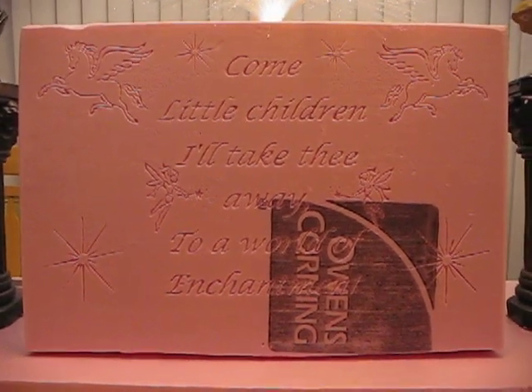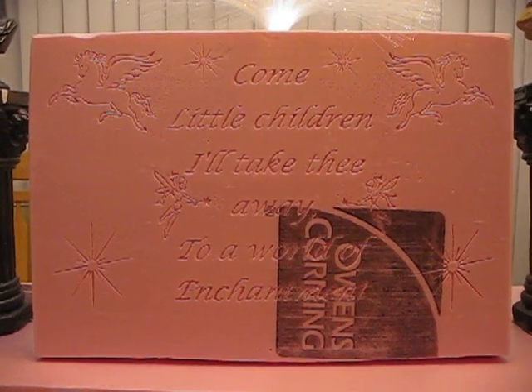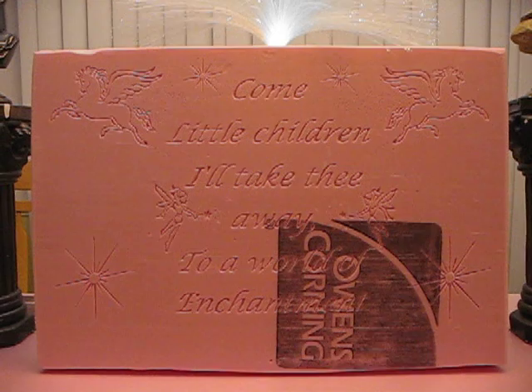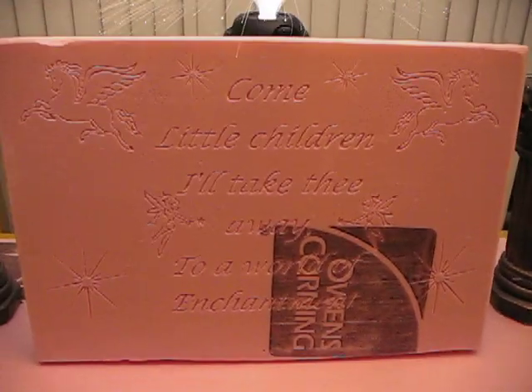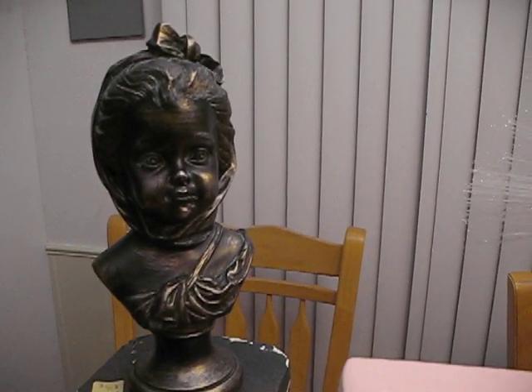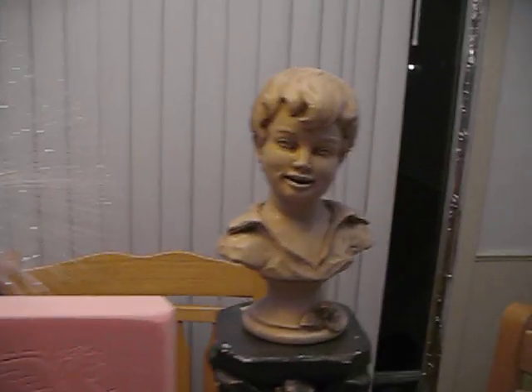Hey everybody. I just wanted to start a new thread on my newest tombstone. I was not going to start another one this year, but lo and behold here I am. The reason why I'm starting this tombstone is because I got this earlier this year from Hobby Lobby. I almost forgot where I got it — I actually got this at an estate sale.